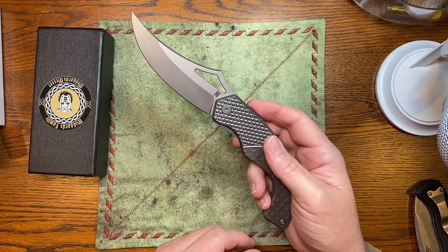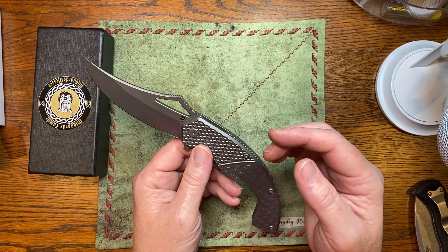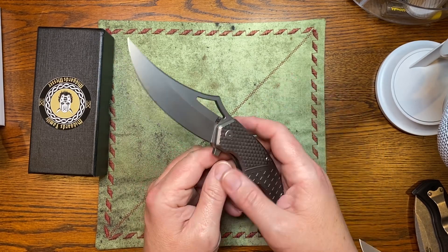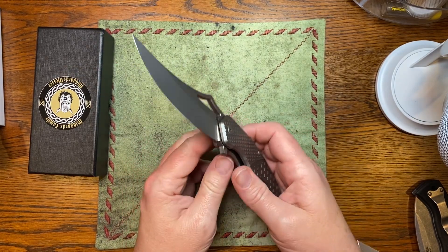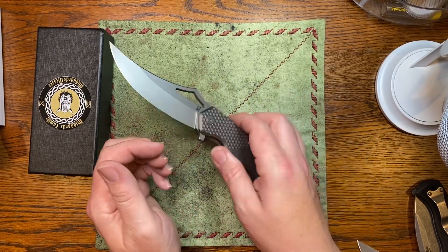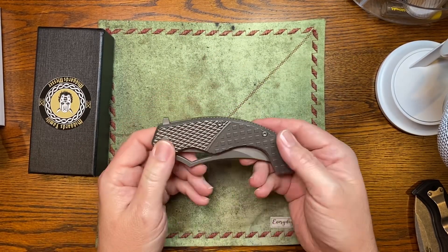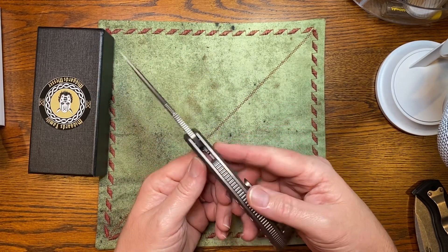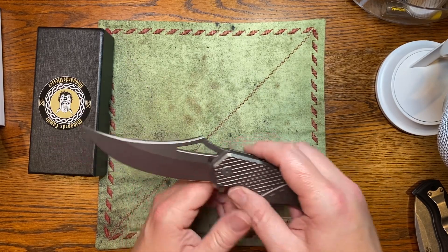So in Germany, they don't allow flippers — they don't allow one-hand-opening knives, period. So this knife is made specifically for the U.S. market. Midgard's Messer makes custom fixed blades in-house; they just outsource these. But you can tell the quality control is insane. I had to ask them if they made these because I didn't believe they were outsourced — the quality is just killing it. Whoever their OEM is, is on fire.